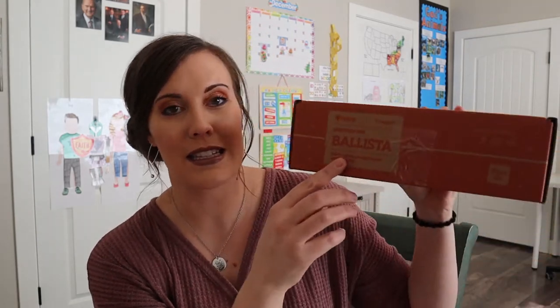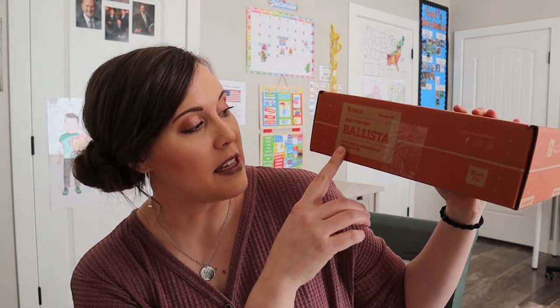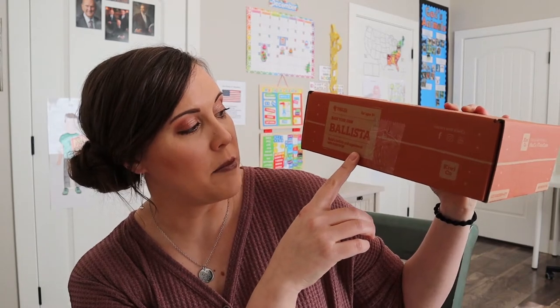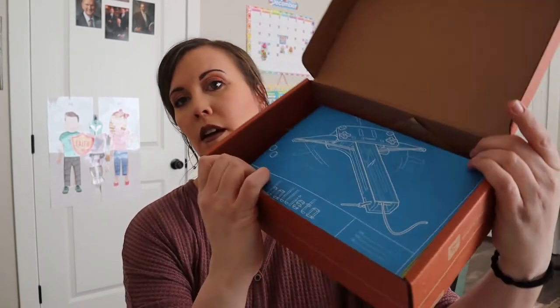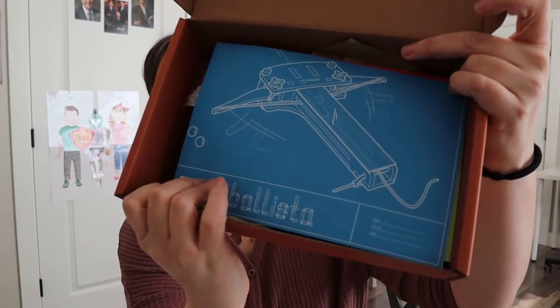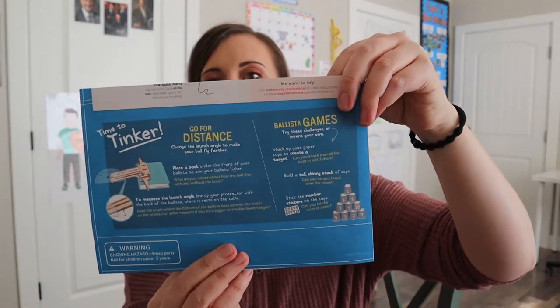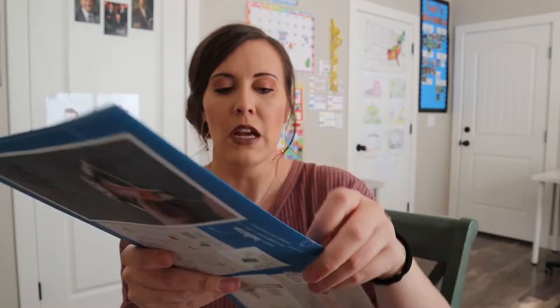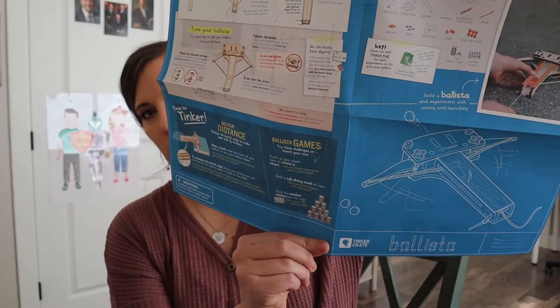This one says it's a ballista, which honestly I don't even know what that means. It says 'build a ballista and experiment with trajectory.' So we get to learn together today. When we open it we have our instructions and our traditional blueprints that come with it, and it actually looks like it has some different games on the back that you can play. So it's like some sort of launcher of sorts.